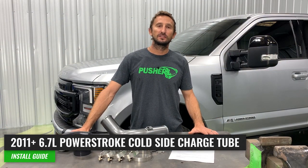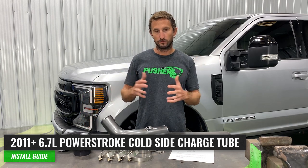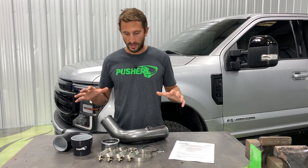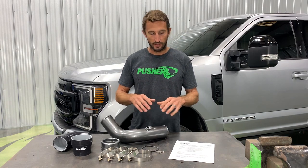Welcome to Pusher TV. Today I'm going to show you how to install our heavy-duty cold side charge tube assembly for the 6.7 Power Stroke equipped Super Duty trucks. The overall design has been pretty much the same since inception in 2011. I have everything laid out in front of me. If you're interested in why it's designed the way it is, we do have an overview video. I'm just going to show you the install process. I've gone through my checklist on the first page of our instructions to make sure I have everything needed. The instructions are your real go-to source for torque specs and little details — this video is more of an overview showing things that are hard to represent in print form.